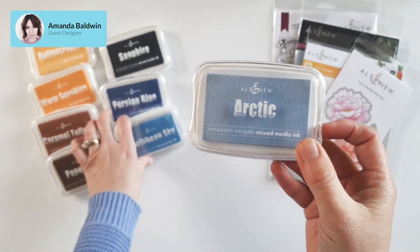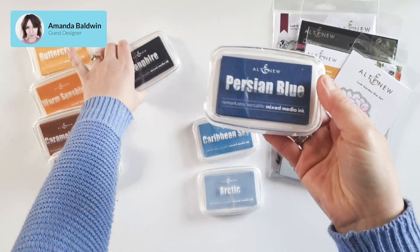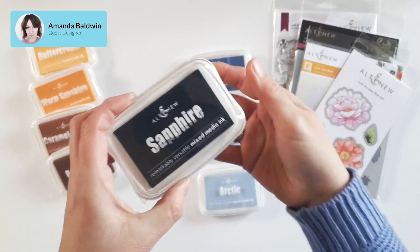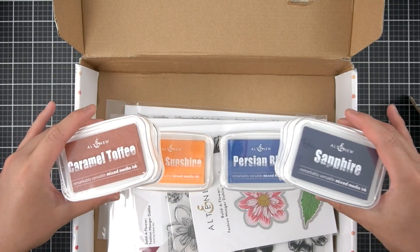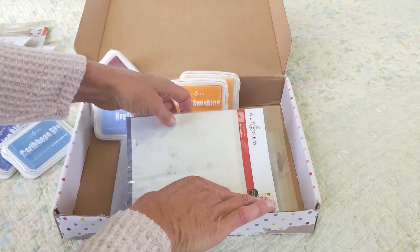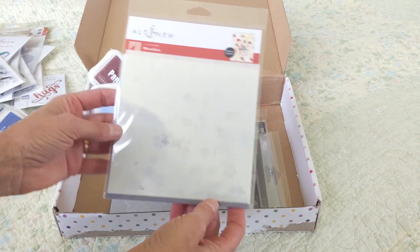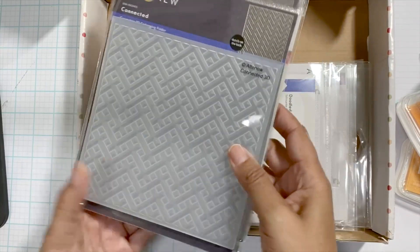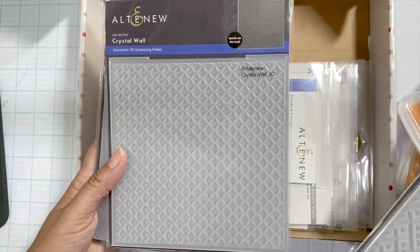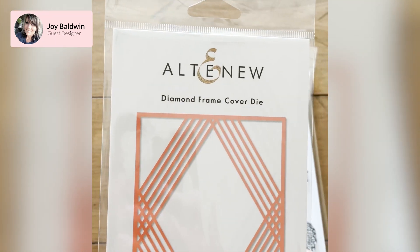I'm super excited — more new colors in the mixed media range. Got these gorgeous blues — aren't these stunning? Blue is always my favorite, so I'm very excited about that. I hope to make some sort of home decor project with these multi-layer stencils; some of my favorites. These are making coloring so easy. Also, I have some 3D embossing folders — easy backgrounds on cards, you guys!